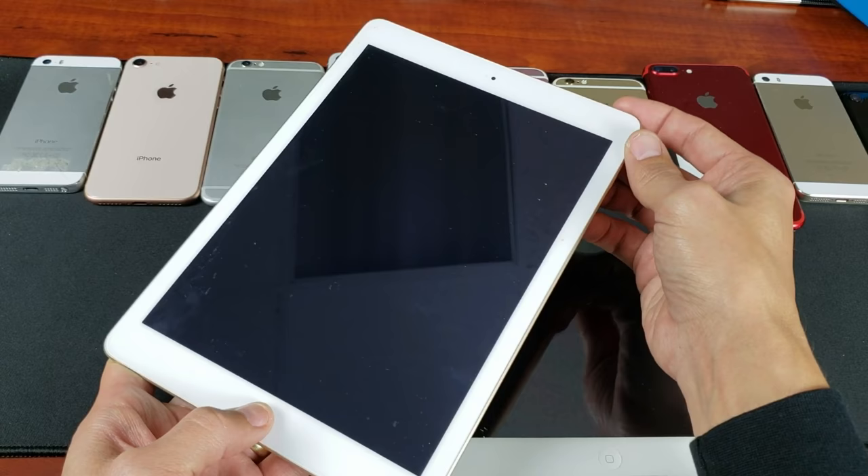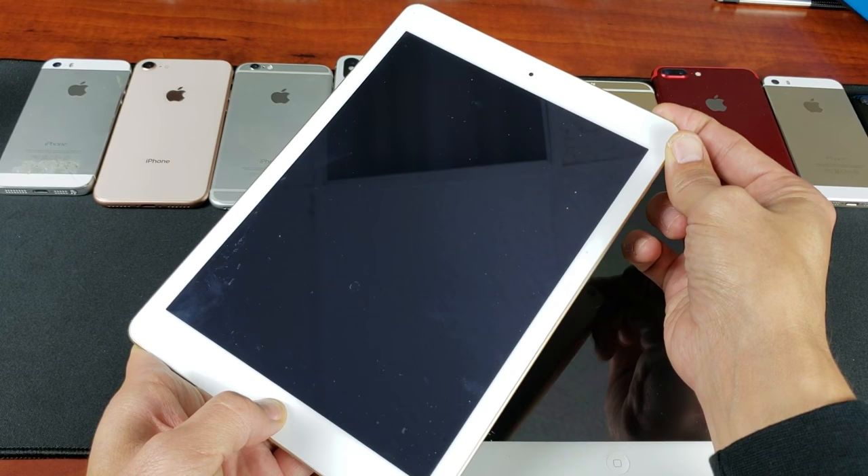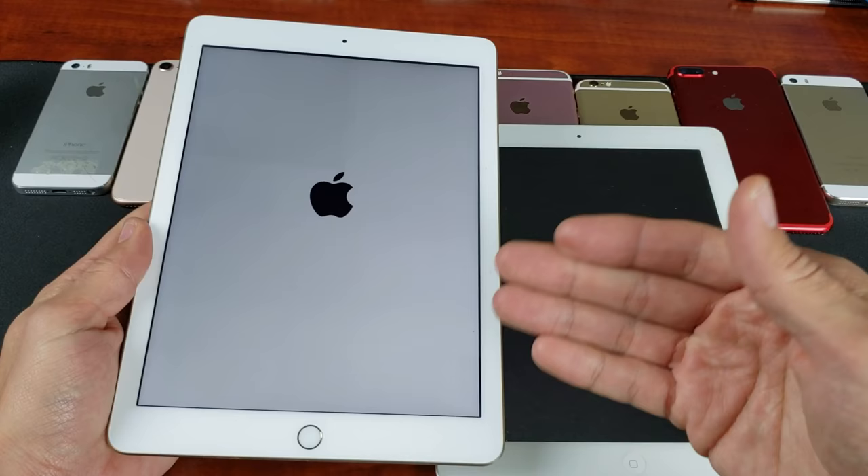Follow along with me. Two buttons simultaneously — press and hold. Continue to hold. Pretend that my screen is black, you don't see nothing on the screen. Just keep holding on to it until we see that Apple logo appear. I'm still holding on. Now I'm going to let go and hopefully your iPad should be up and running. It'll boot into the actual iOS.